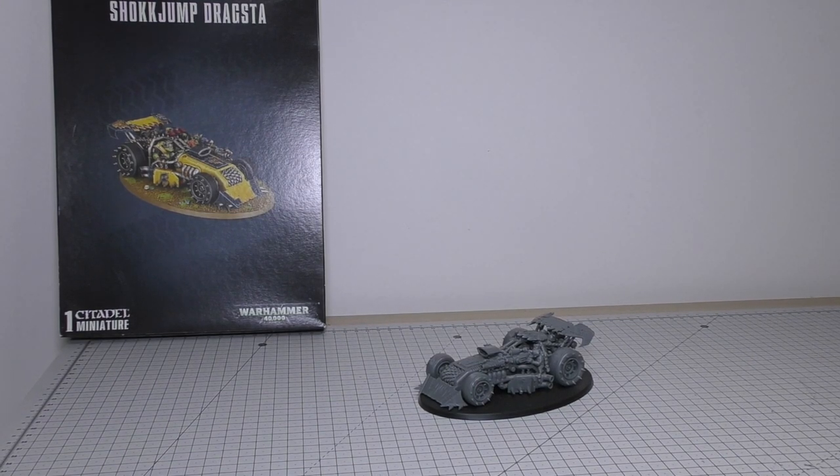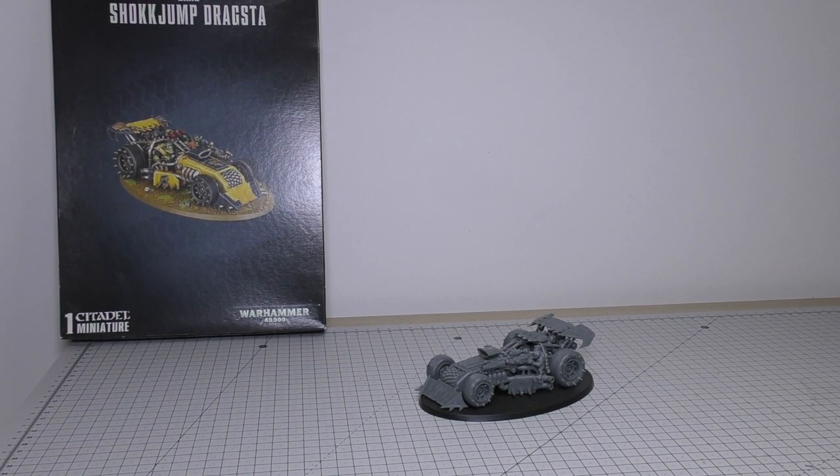Hello and welcome to my review of the AUX Shock Jump Dragster. This model will set you back 30 pounds, much like all of the other buggies in the range. We'll have a look at all the details, then do a load of size comparisons, and finally go through all the rules.